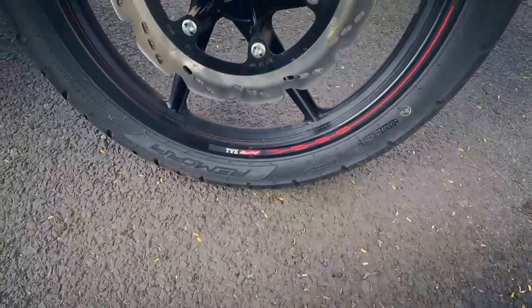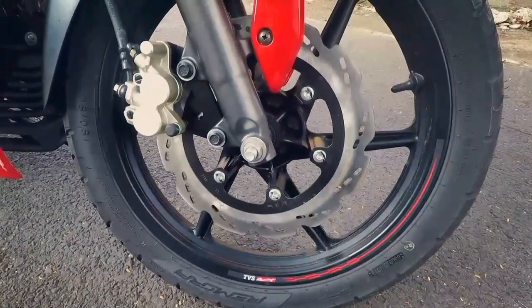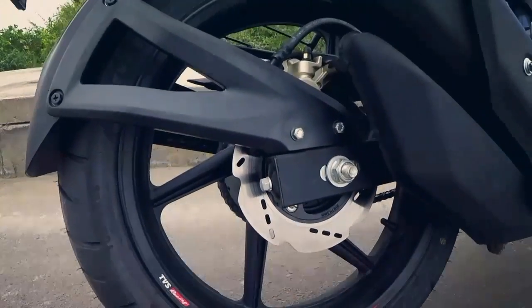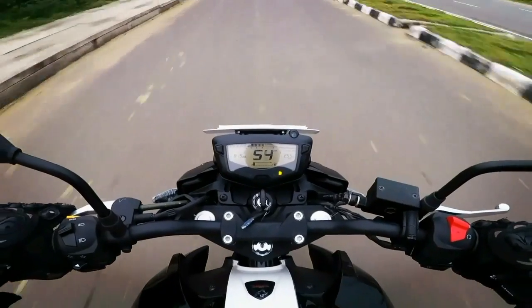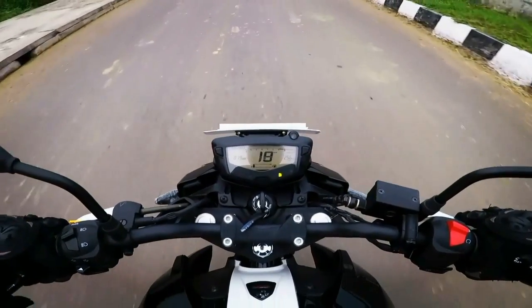The 270mm front petal disc brake combined with the 200mm petal rear disc brake offers a good amount of stopping power, but the Apache 160 4V misses out on ABS, which is being offered by the Suzuki Gixxer and the Honda Hornet with a single-channel ABS unit.